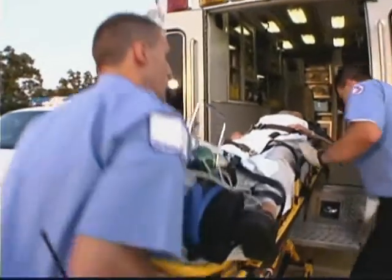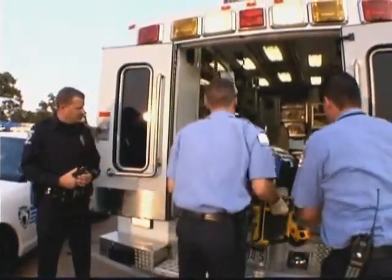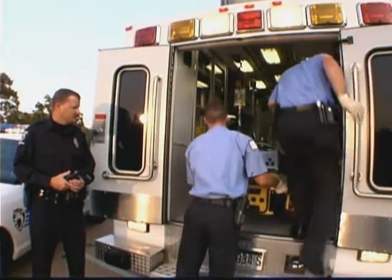Most importantly, this category of accident is completely preventable — 100% completely preventable.